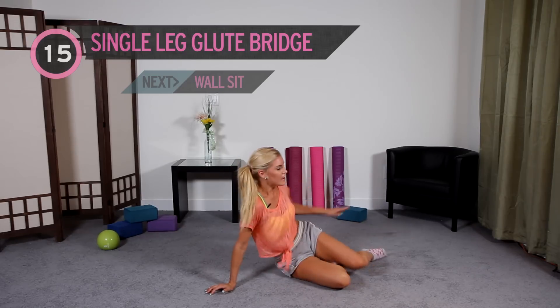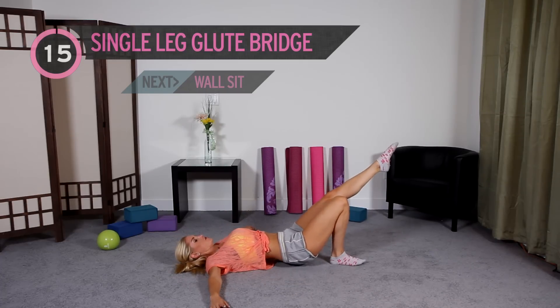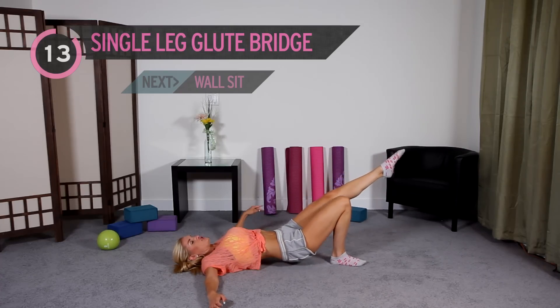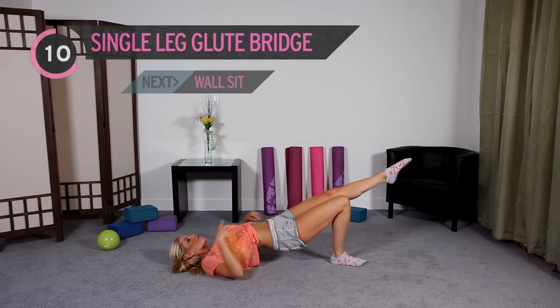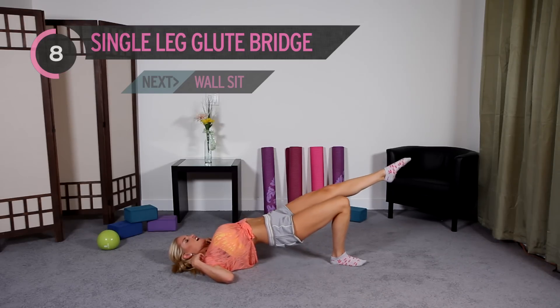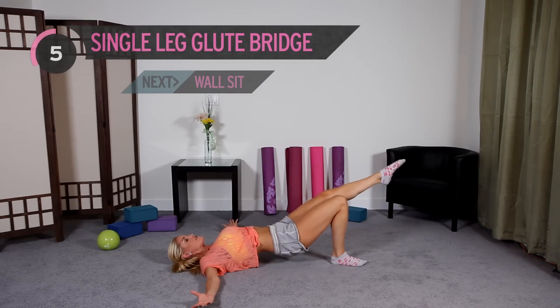Twisting over, coming down onto the ground, back nice and flat. I want you to extend one leg out, hands up to the side, and we're just going to raise up and down. We've got 15. Don't let your booty touch the ground, and think about having a straight line from your foot all the way to your shoulders as you go up into the bridge. You should really be feeling it in those glutes and your quads.